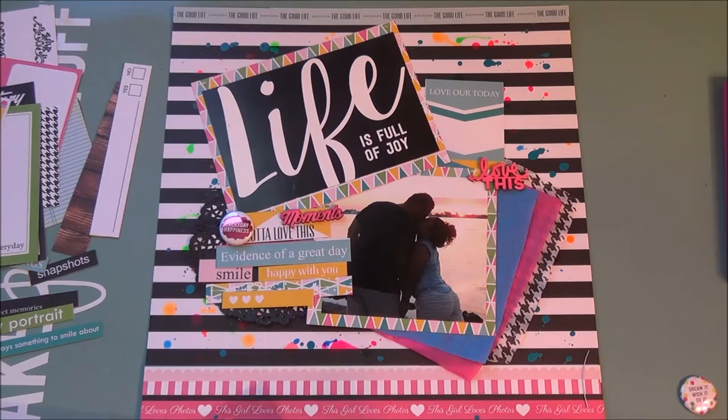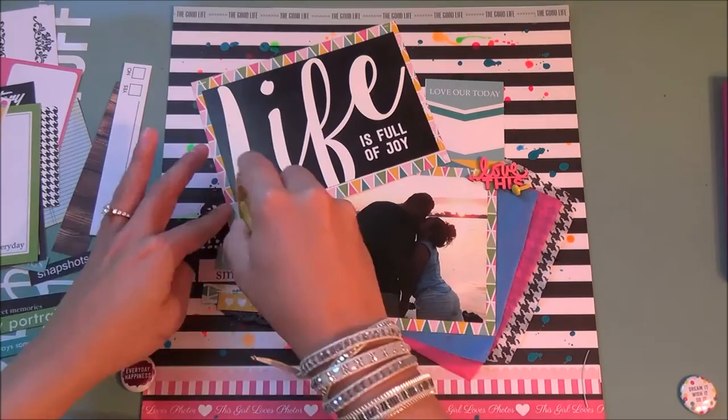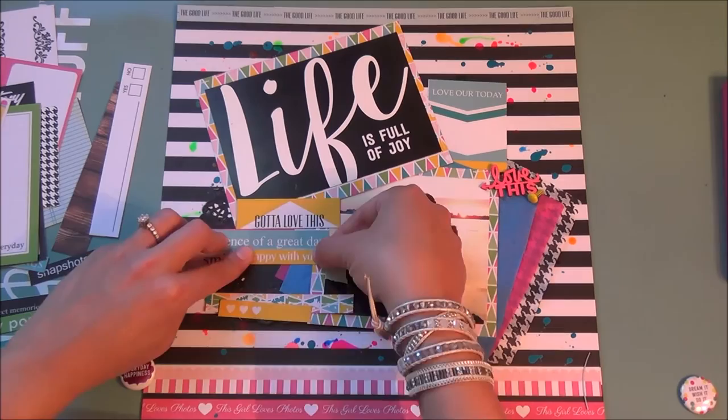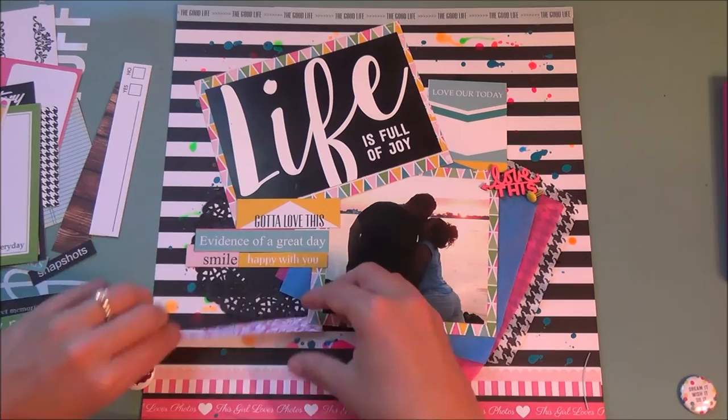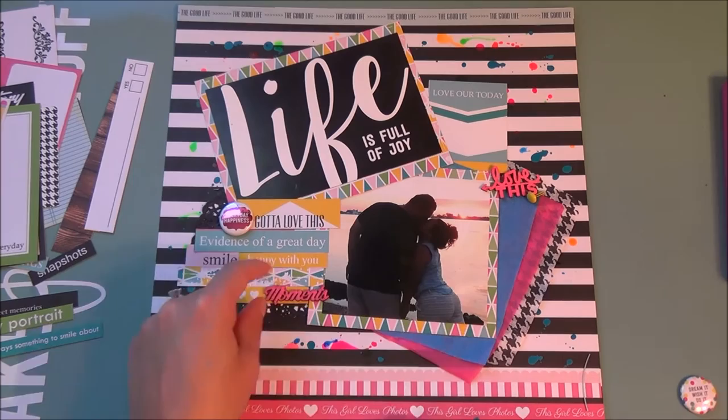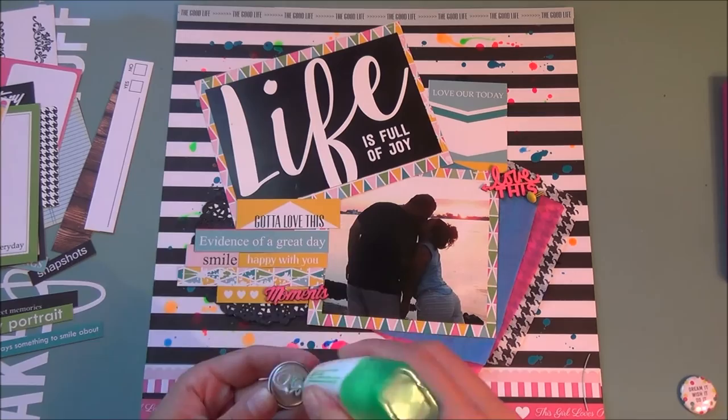The wood veneer pieces are from my stash and I colored them with the same fluorescent pink ink from the splatters. It's not as bright because wood is a very porous surface, so the color is a little muted, but you can still tell it's bright pink. Now I'm adding these nice words that say 'smile' and 'evidence of a great day' with little hearts, and the wood veneers say 'moments' and 'love this.'